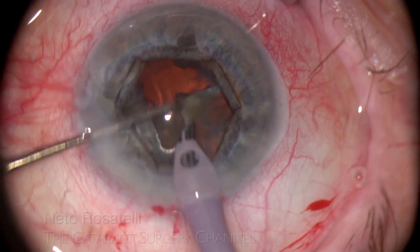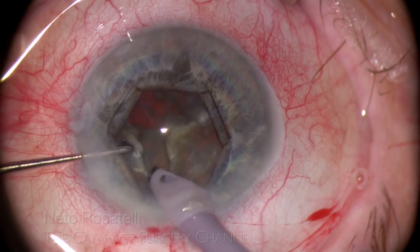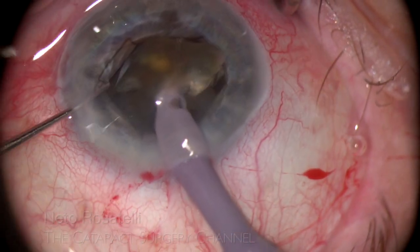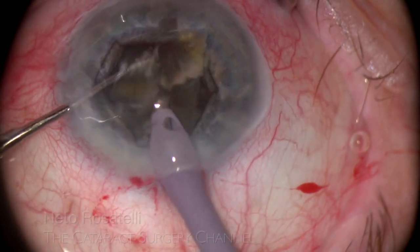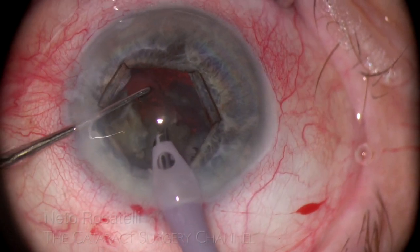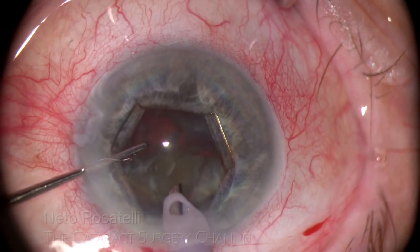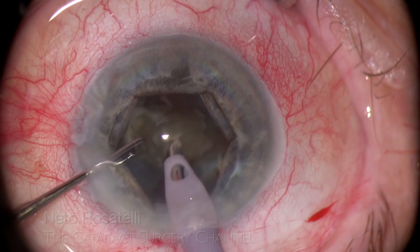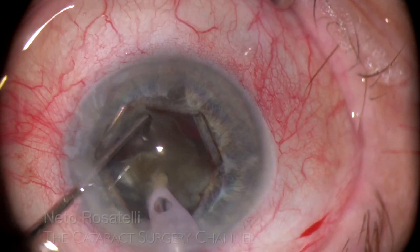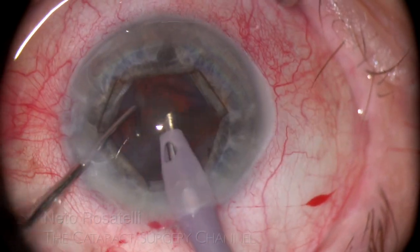As a whole nucleus quadrant has been emulsified, its vacant space provides easy and better visualization. I prolapse this big piece half out of the bag and proceed by chopping and emulsifying it in the safe zone, avoiding working inside the bag. The rest of the nucleus is approached the same way — by engaging and releasing the pieces from the capsular bag and carefully emulsifying them. The pieces must be chopped down to a small enough size to be able to rotate and safely be emulsified.